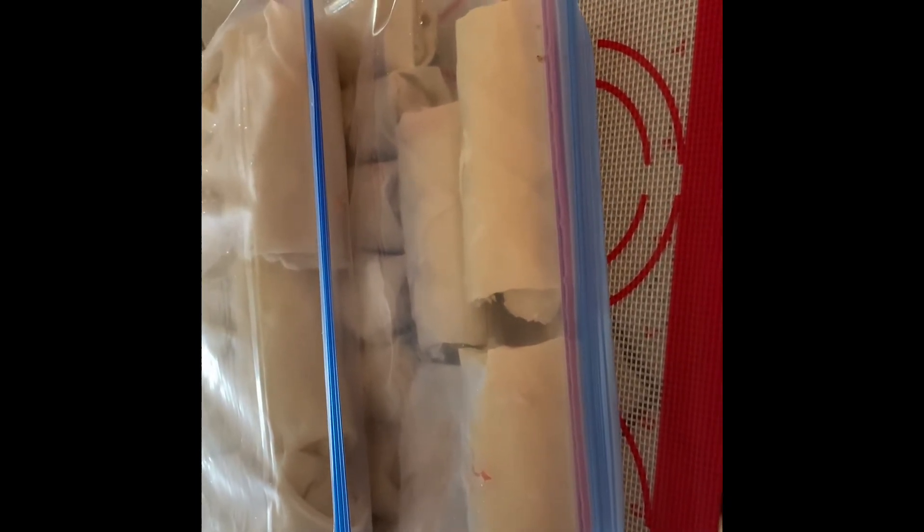If we fry it in the same way, it will be fine. We will open the spring roll and fry it in the same way. I am going to tell you how to do it. We will make it ready.